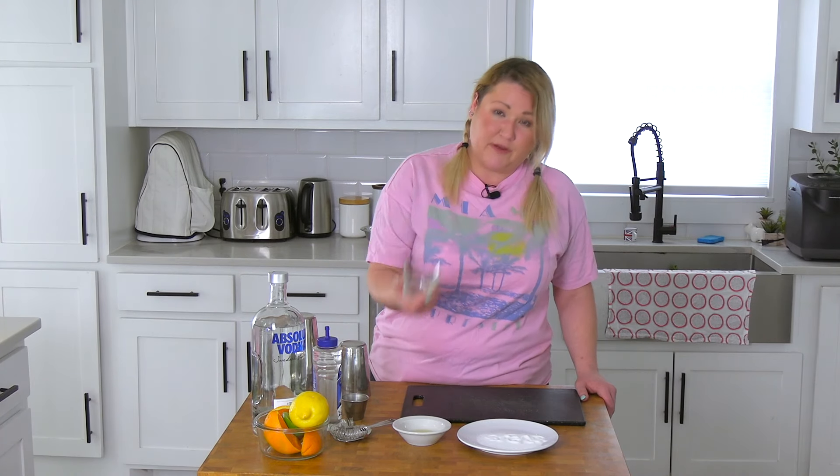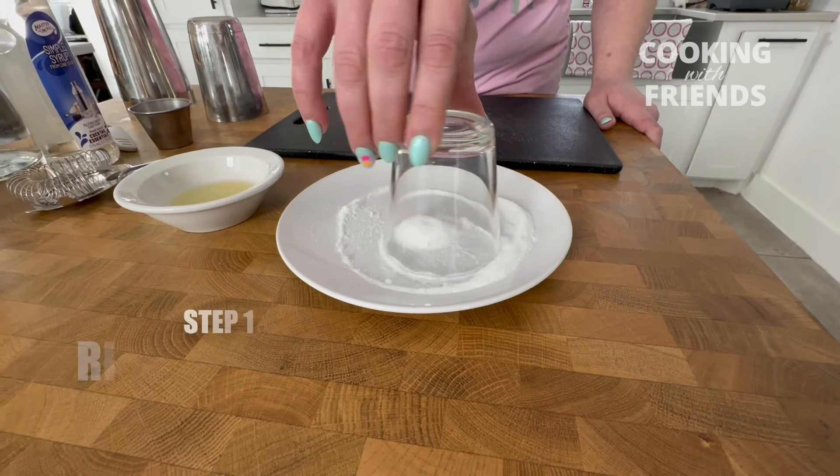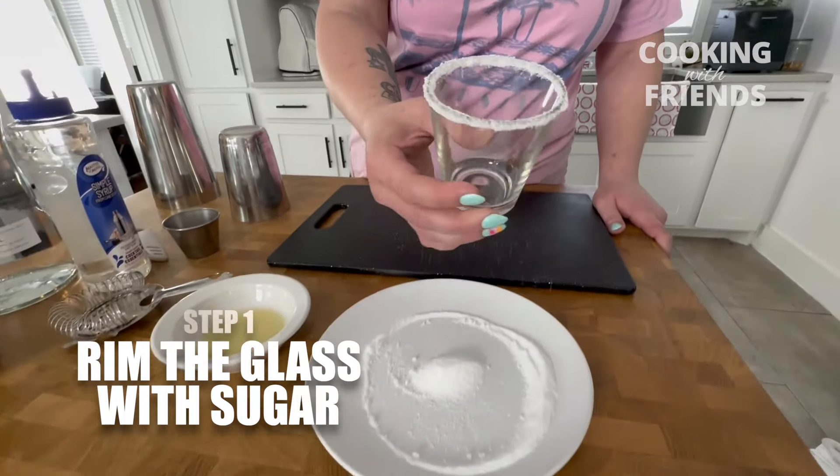First, you're going to take your shot glass, and what you're going to do is rim it with sugar. And now you've got to rinse it out.